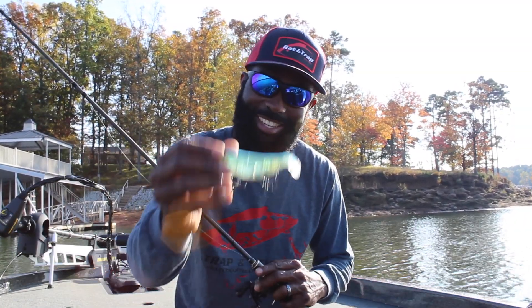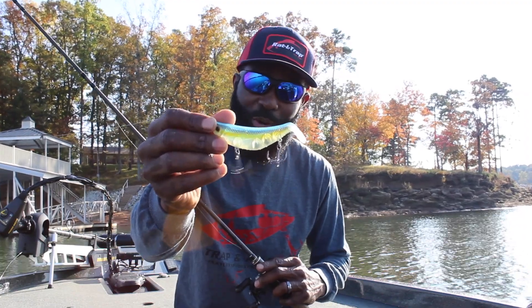Hey folks, Brian Latimer here, and I want to introduce you to my little friend, the Stutter Step 4.0.